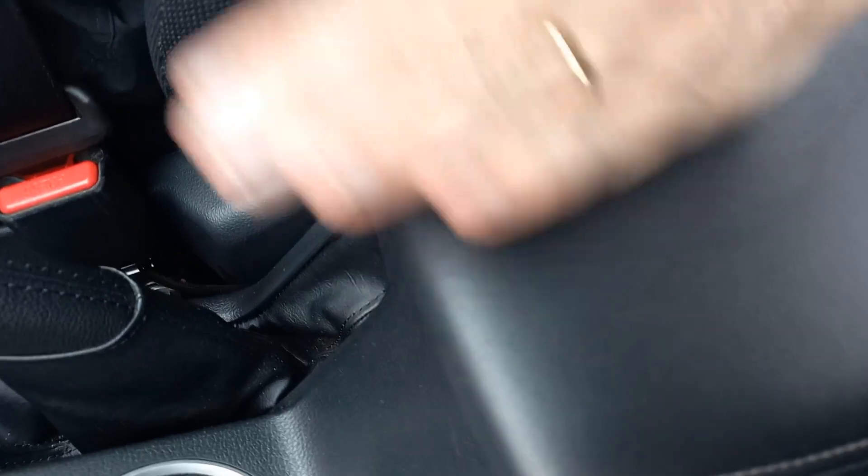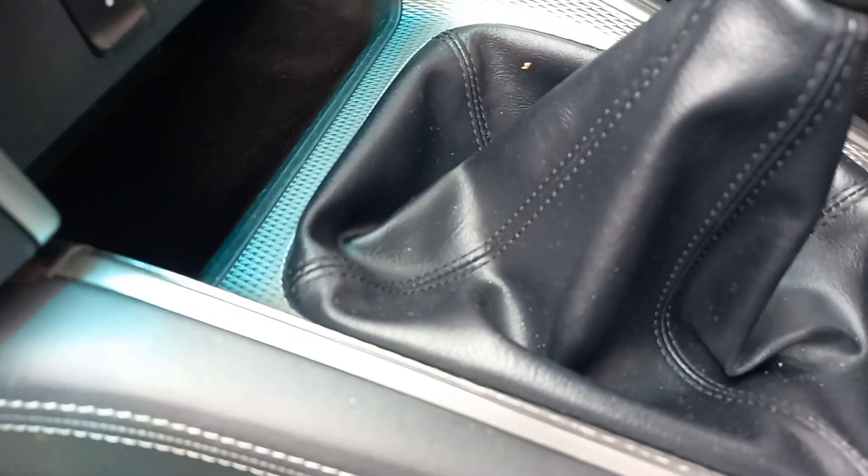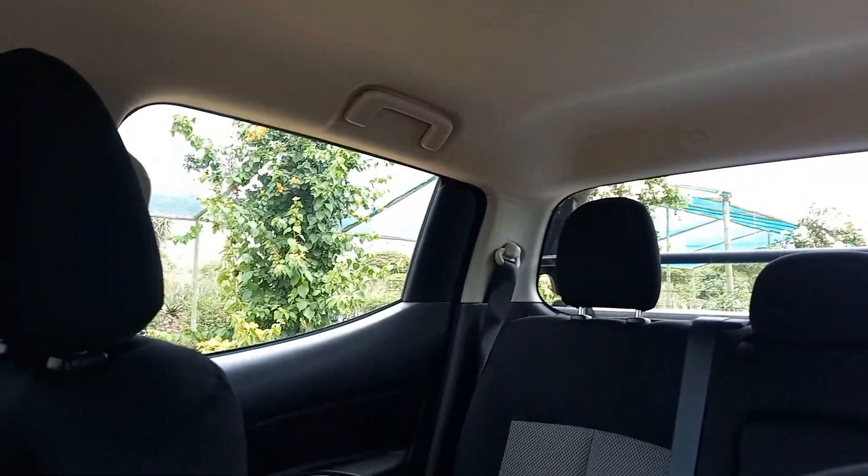It has leather-ish trim around the gear shift, but cloth seats all the way — I actually quite enjoy cloth seats and don't find them a hardship. Another place they've saved is airbags: the GL gives you two airbags, while the upper DID models go up to seven airbags. That's something you've got to decide for yourself if you're prepared to live with, because it comes down to money — and I've been saying money repeatedly in this video.